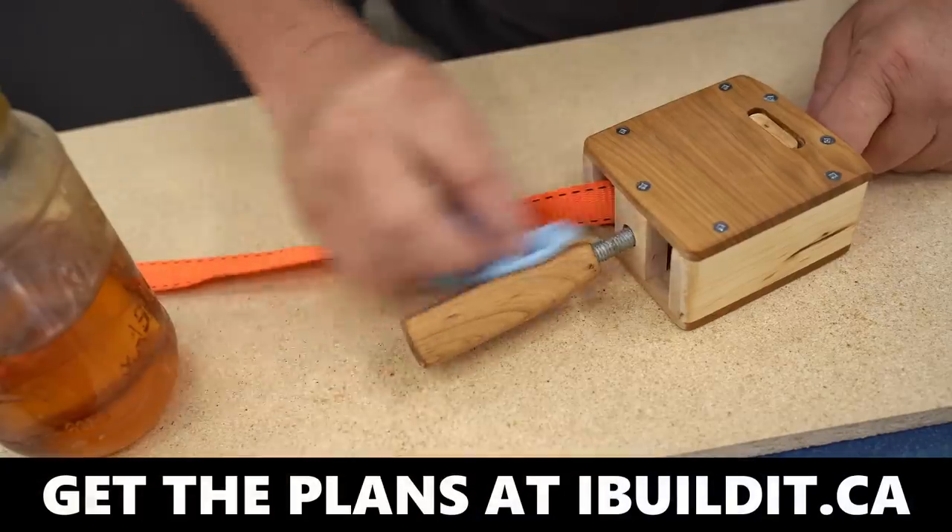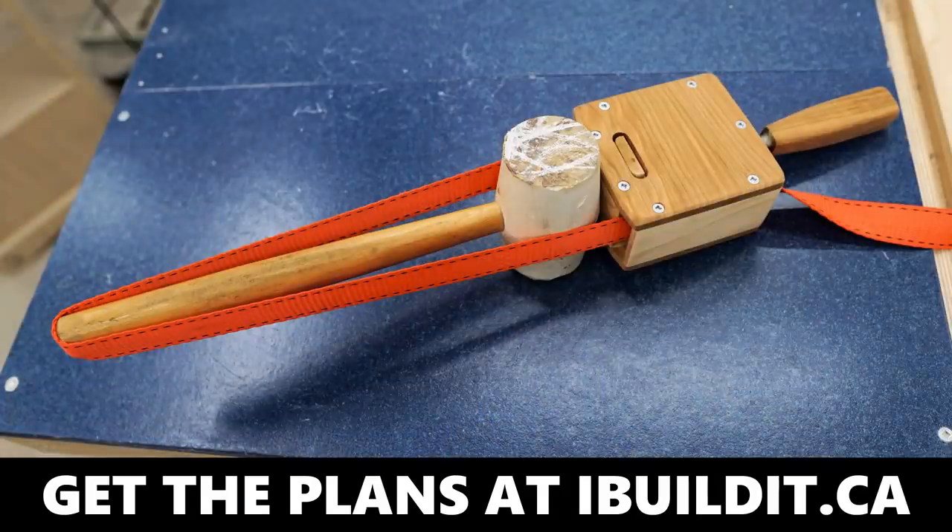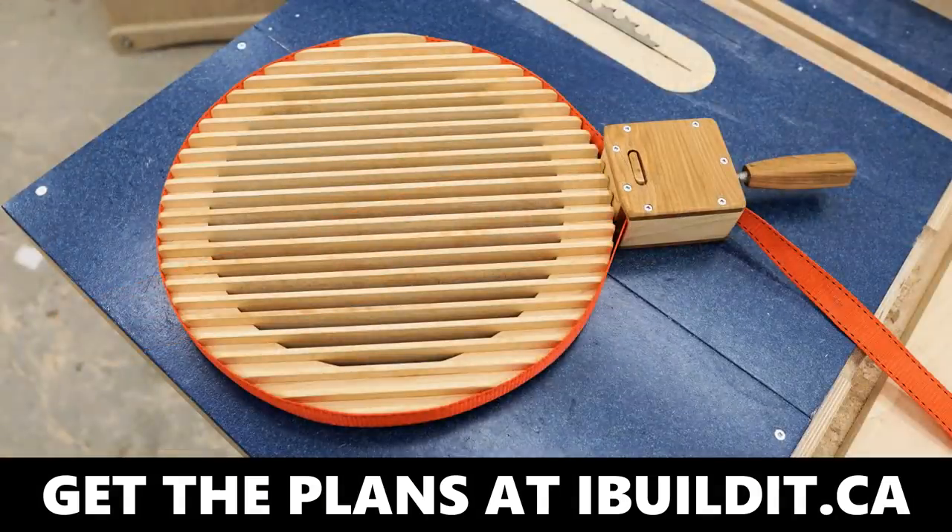Plans are available for this clamp and there's a link in the description. The plans are step-by-step and very easy to follow, showing all dimensions in both imperial and metric. By buying them you help support the work I'm doing to bring you these projects. Thanks so much for watching.